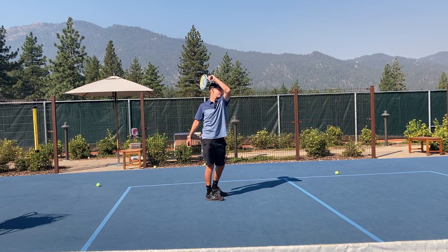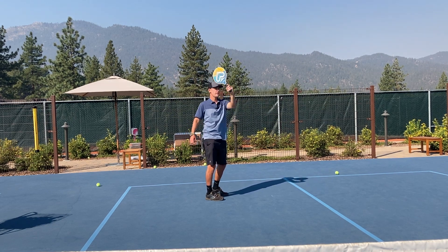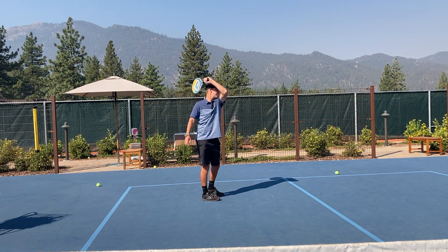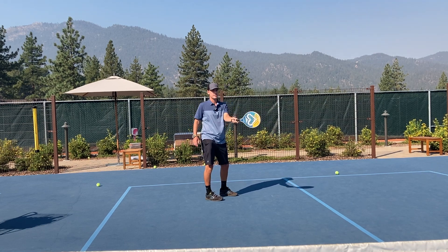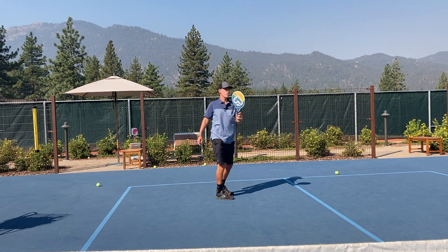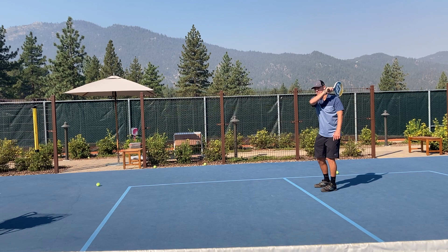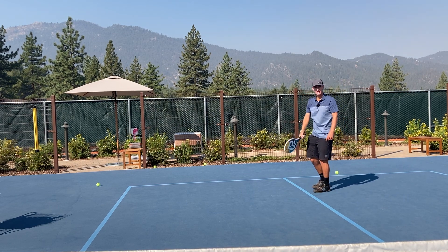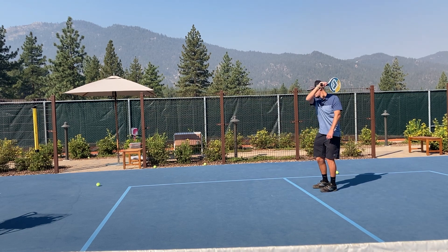Just playing the ball a little further in front this time. One thing I want you to notice is my paddle starts parallel to the net and stays parallel to the net the whole time — no twisting of the wrist in either direction, keeping that same angle the whole time. Notice how I'm very still; I'm not really moving unless I have to, keeping everything very simple at first until I really get the feel of it before trying anything more complicated.